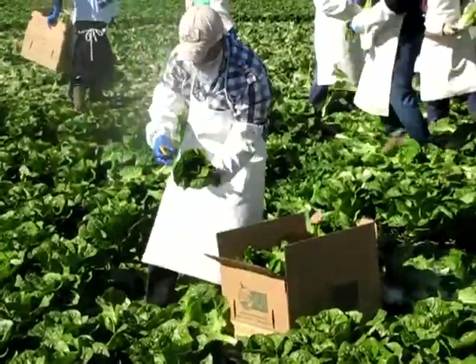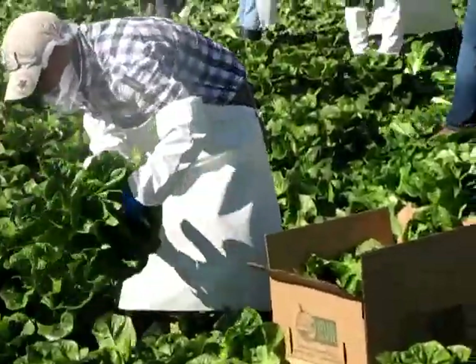This romaine lettuce right here was planted around the 20th of September.